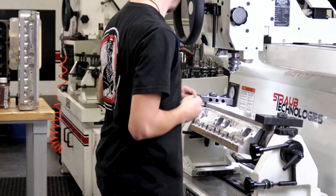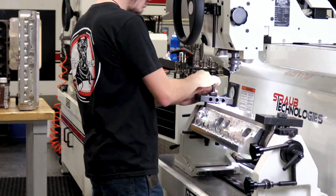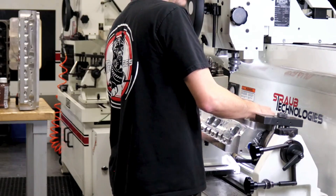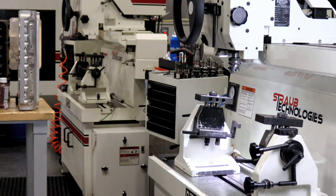Introducing the Rottler SG9MTS, the next evolution in seat and guide machines. Combining cutting-edge manumatic control with our proven unipilot tooling, this machine is faster, smarter, and more precise than ever.